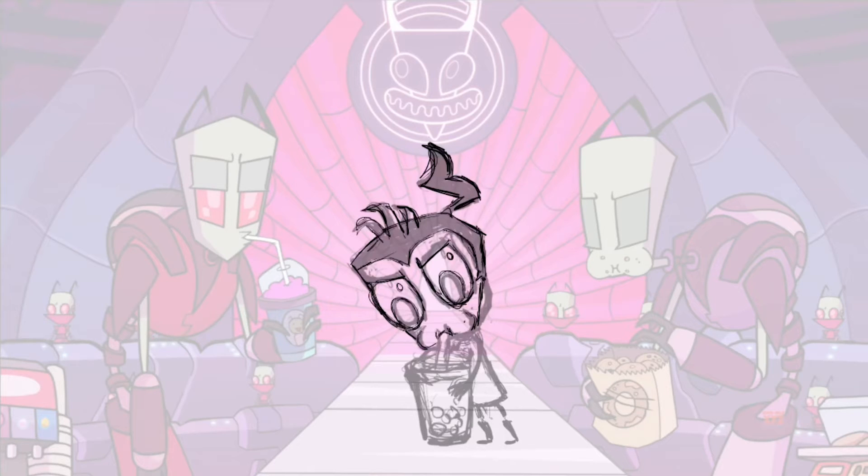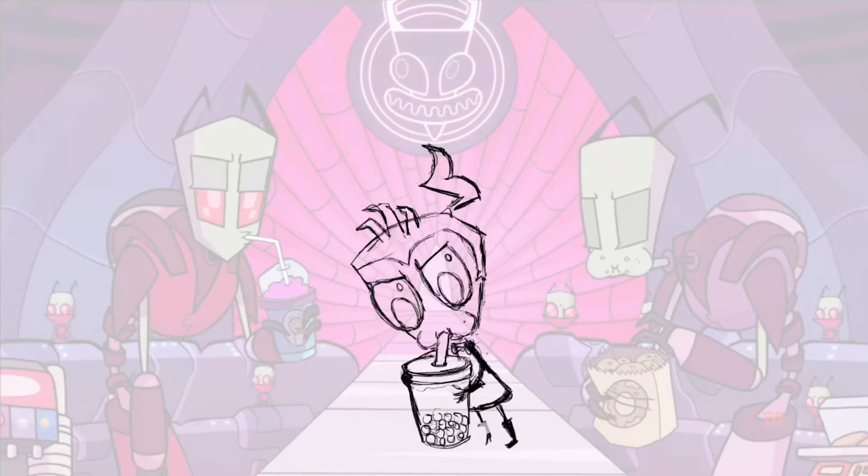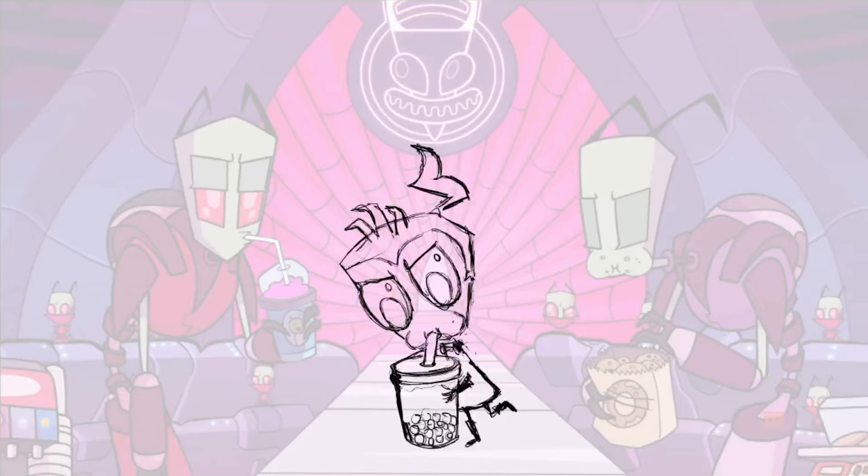This was definitely the hardest part — making sure the pose was reading clearly but also natural, and it was also the first time I was trying this design in this pose, so a lot of learning curves for sure. Something I always have to remind myself of is that even if it looks really bad at some point, at least you have something down, and it's always easier to work with a drawing that already exists in some way than nothing at all. I'm doing that thing where you invert your image so you can see it from a different perspective and make sure everything looks good — a lot of times that's how I figure out what looks off about my drawing.